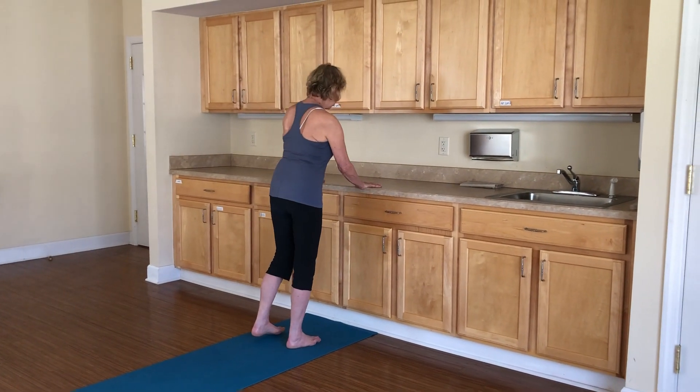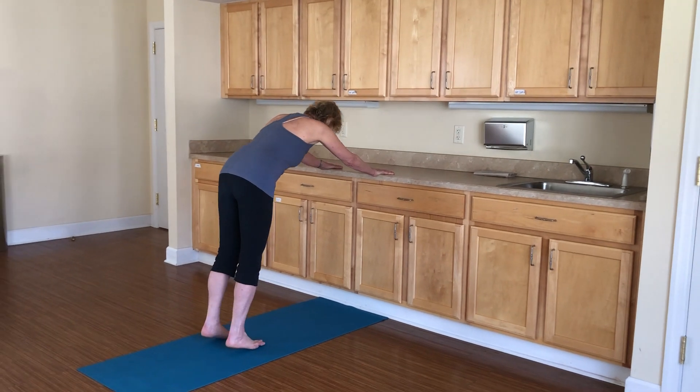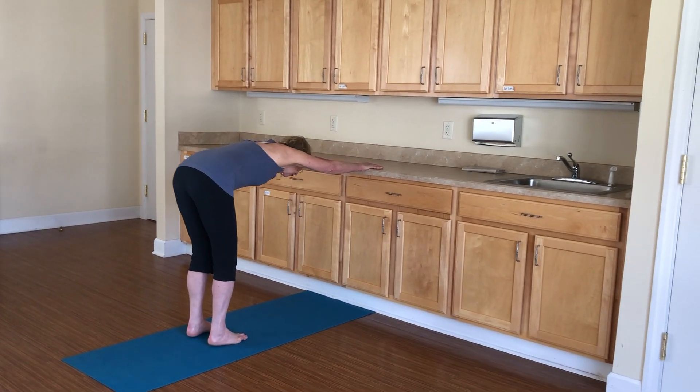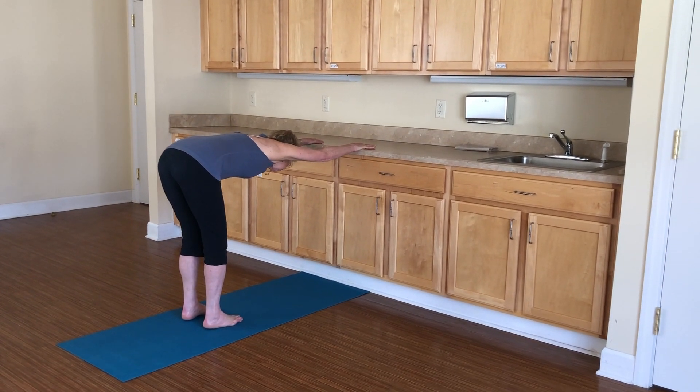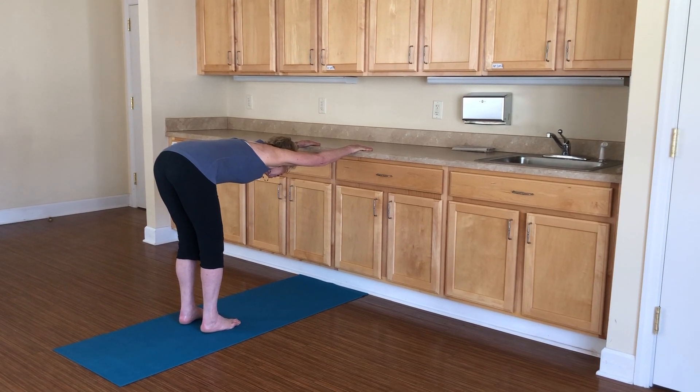Come and stand at a kitchen counter. Press your hands on the counter and walk your feet back, hip width apart. Bend your knees. Bring your ears between your arms and lengthen your spine. And take a few rounds of breath.